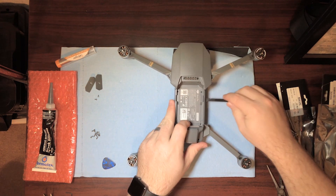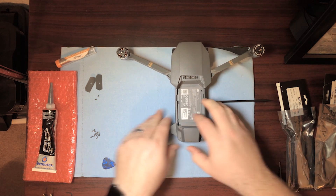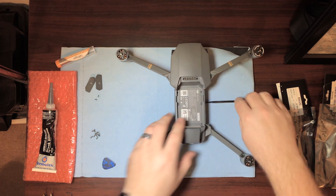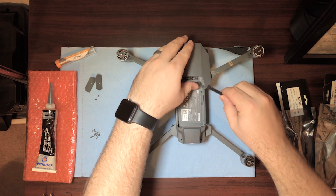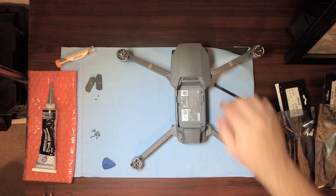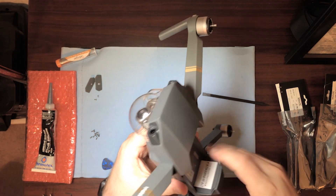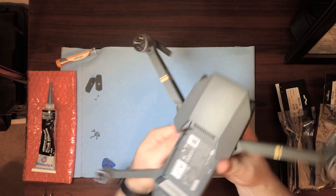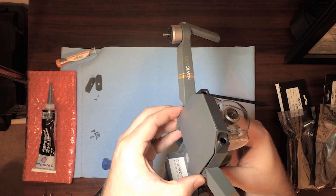Just kind of work your way around the edges with your pry tool — you can just lightly pry up and it should snap loose pretty easily. Once you get to the front it does get more difficult. I noticed when I did this beforehand one of the little clips actually broke. You really have to get in here and pop these loose to get it to really start coming off.